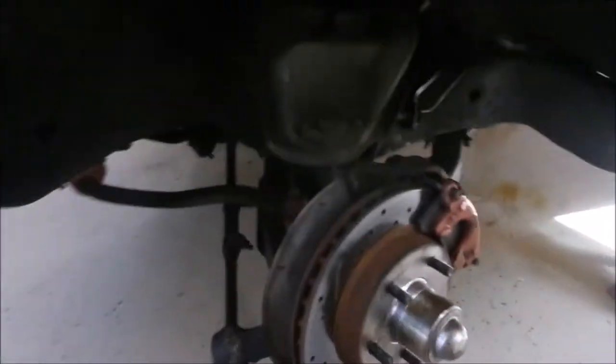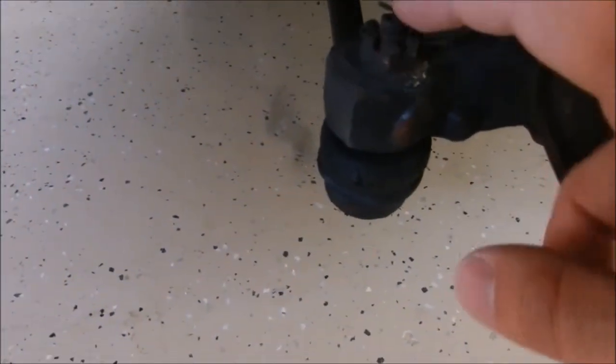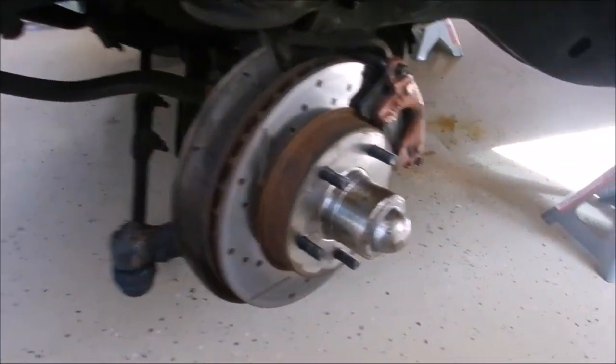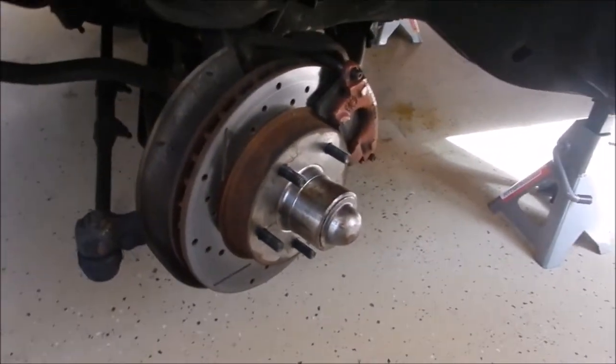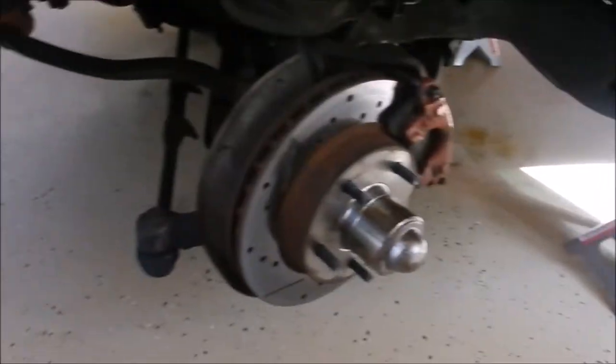The front wheel is out. The first thing we got to do is remove the tie rod right here - there's a cotter pin so I'm gonna take that out, then get the nut out, then remove the tie rod. Then you've got to take out the dust shield so we can remove the bearings and get the whole hub assembly out, as well as the brake caliper. The tie rod is out.